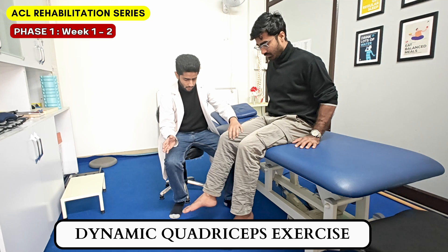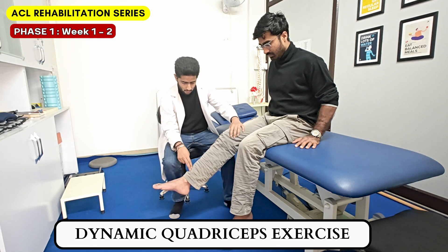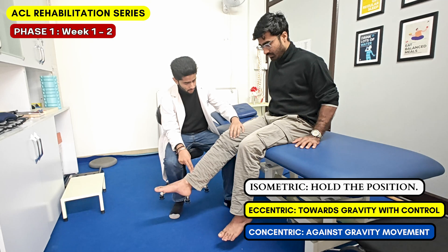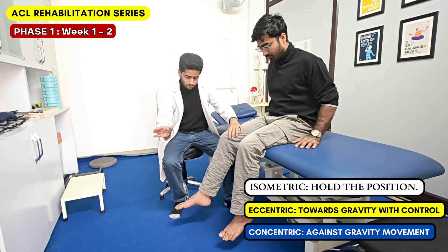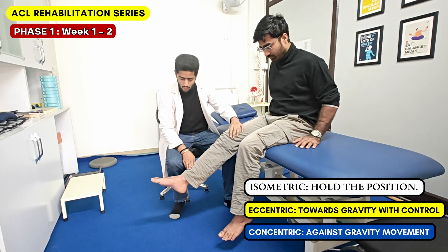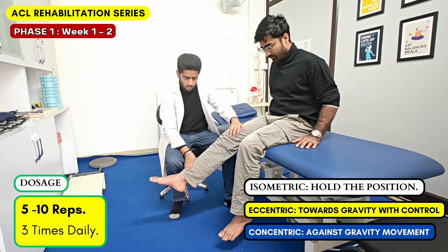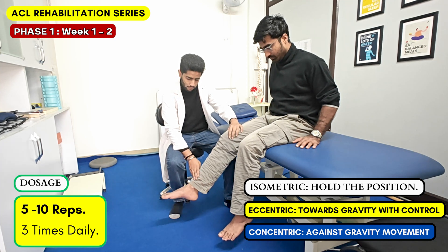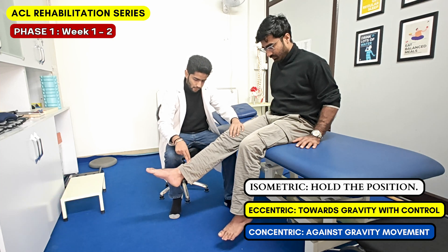Next, we start dynamic quadriceps exercises. With the patient in sitting, knee extension movement is performed up to the available range. The patient is asked to hold the contraction first — that is isometric training — then to lower the leg slowly, which is eccentric training, and then bring the leg up again against gravity, which is concentric training. So this way we train the muscle: take the leg to the available range, hold for 3-5 seconds, then lower it back slowly with control, and then take the leg back up again. Repeat this exercise 5-10 times and 3 sets daily. Our aim is to gain quadriceps control as much as possible in this early phase, and with these 3 types of muscle training we will achieve good control.